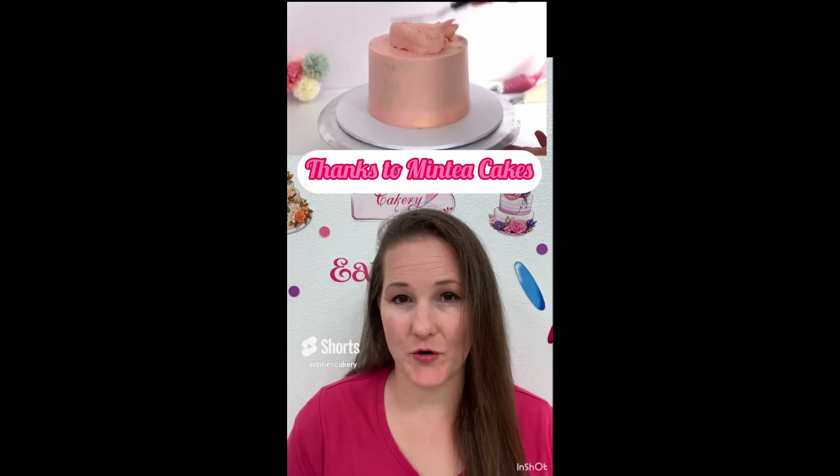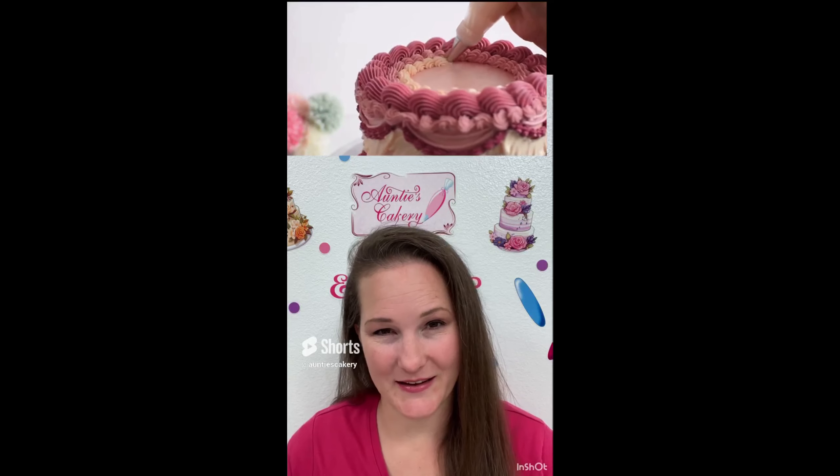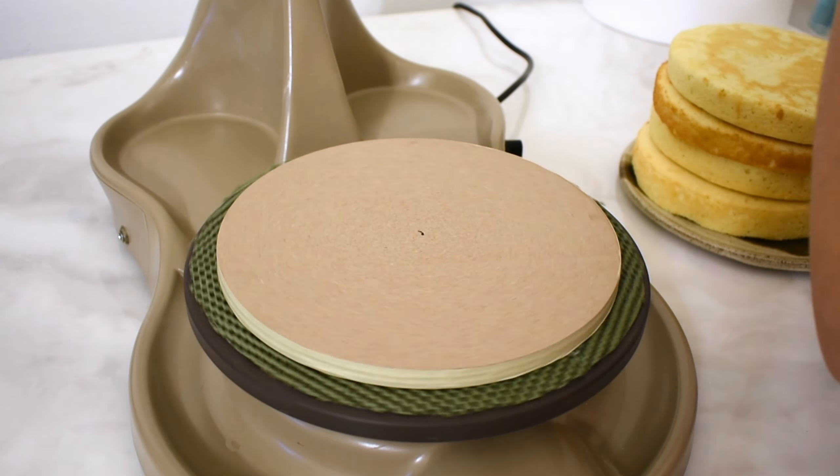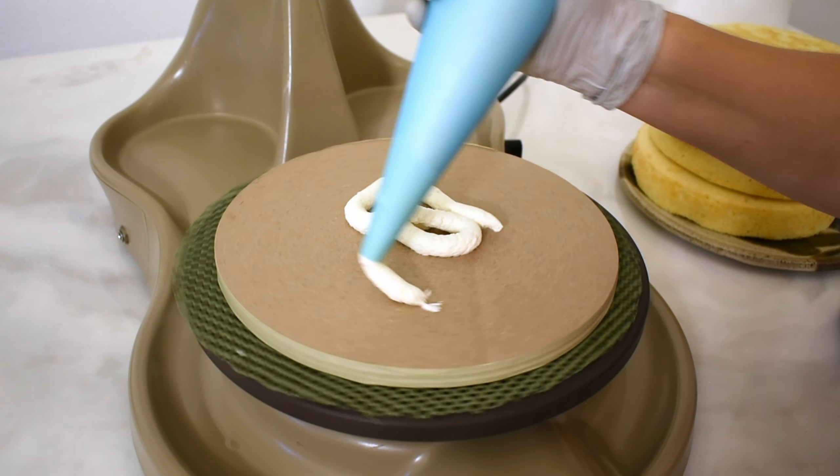I had a customer who wanted a cake for her 20-year-old niece. What a cute little cake. Now I'm going to make one similar. Did you watch that shorts I made a few days ago? If not, go back and watch it. It's pretty cute.